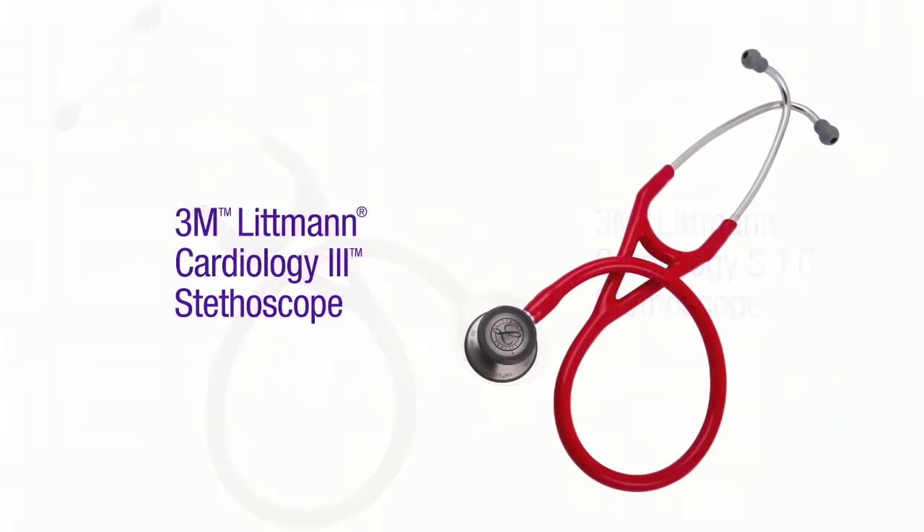The Cardiology STC, or Soft Touch Chest Piece, and Cardiology III stethoscopes also provide years of reliable sound quality.